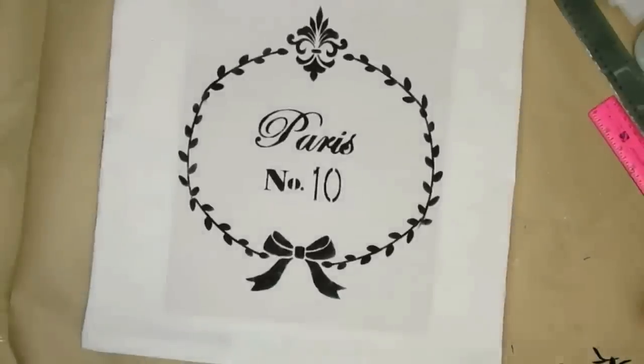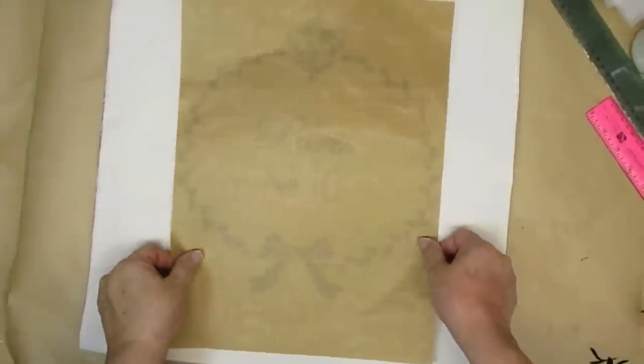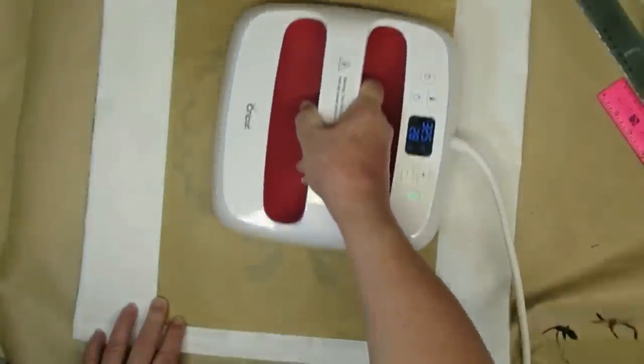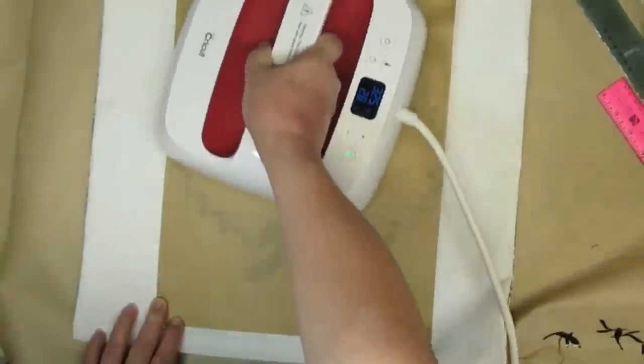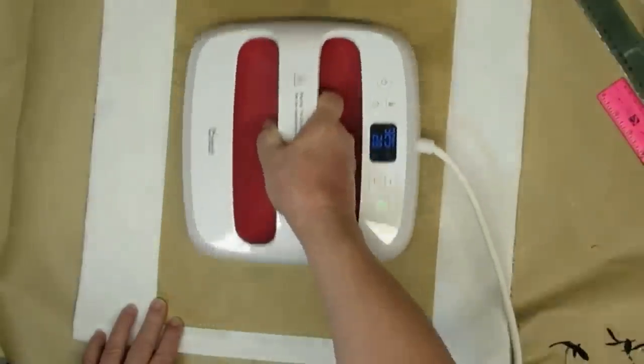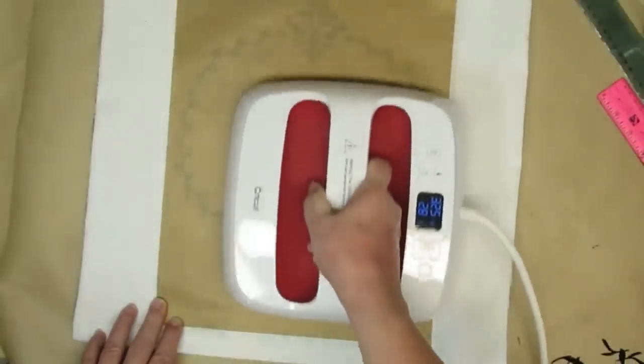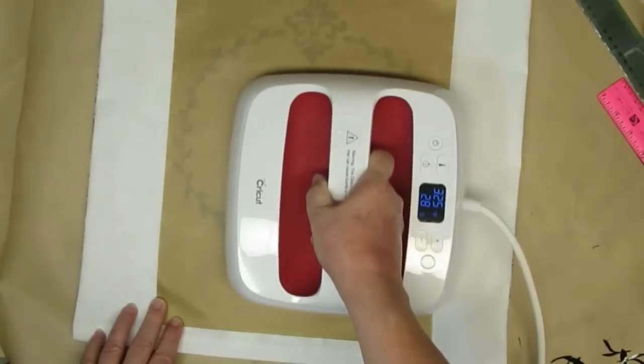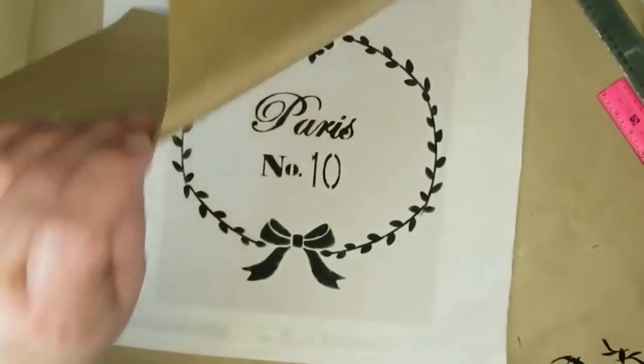Here's my finished design and for the last step I'm going to take some heat resistant Teflon paper. I have a sheet in between the two pieces of fabric so I don't get any bleed through to the back, and then one on the front. I do have these listed in my description box if you need them, and I'm just using my Cricut EasyPress to iron it.